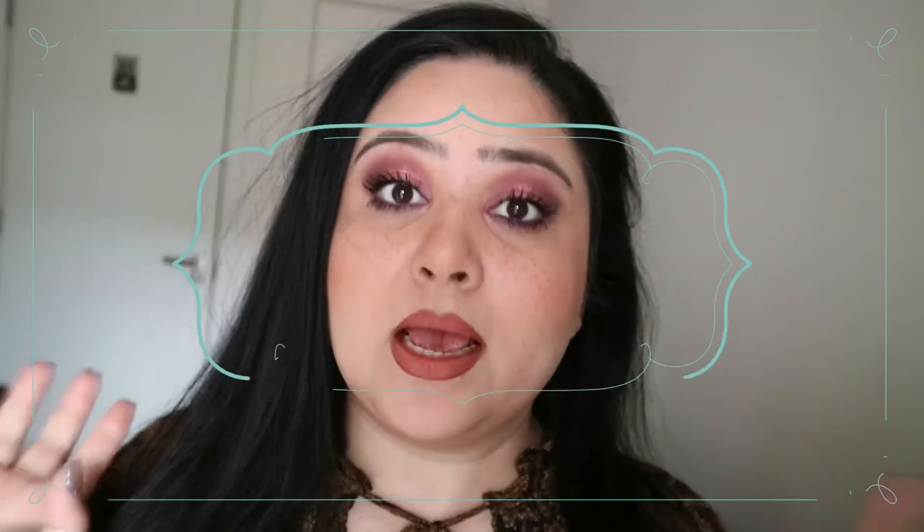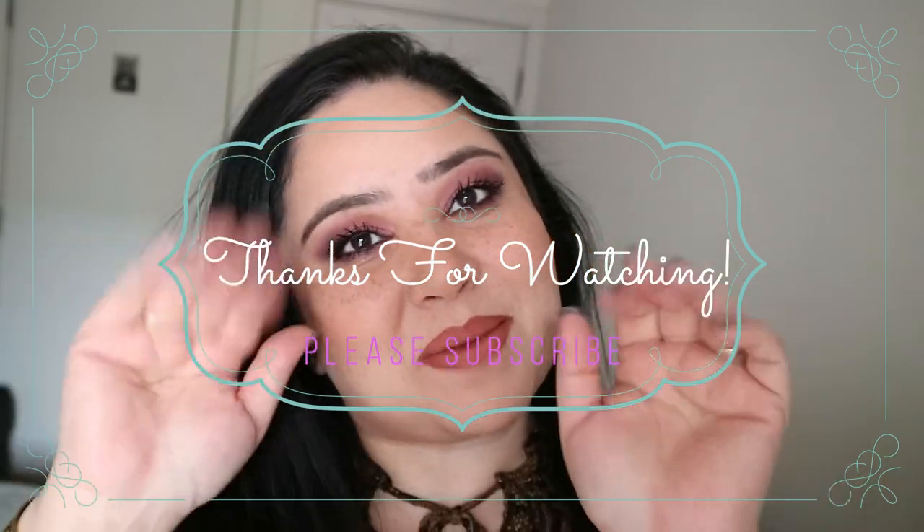This is the finished look, guys! I really hope you like this. I haven't worn such dark eye makeup in quite some time, but I am absolutely loving it. I hope you enjoyed this as well — please give me a big thumbs up, please subscribe because it doesn't cost a penny, and I will see you guys next time. Bye!